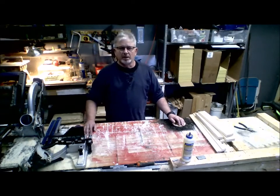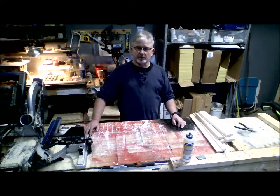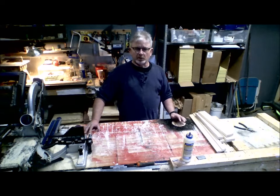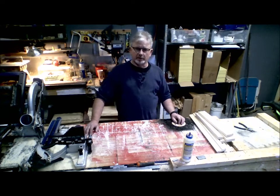Hello, I'm Joe Heller with Dana Bee Farm, and today we're going to make a screened bottom board. A screen bottom board is a little bit more involved as far as construction than a solid bottom board. There are more supplies you might need, but we're going to build one and I'm going to show you all the measurements and how to build your own screen bottom board.